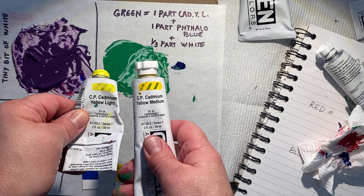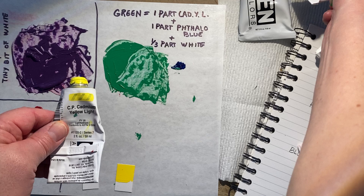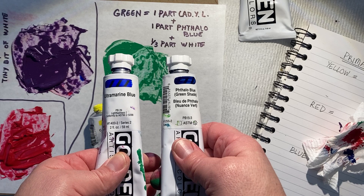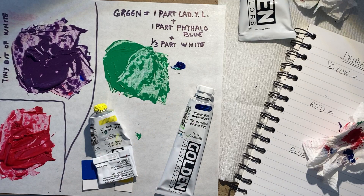We're choosing cadmium yellow light out of our two yellow hues because, as you can see, it is already leaning green. Cadmium yellow medium is our orangey yellow — that's going to give us a real murky, muddy green. Between our two blues, we're going to use the blue that is already more green, which is our phthalo blue. Our ultramarine blue is very purple, so we're not going to use that.